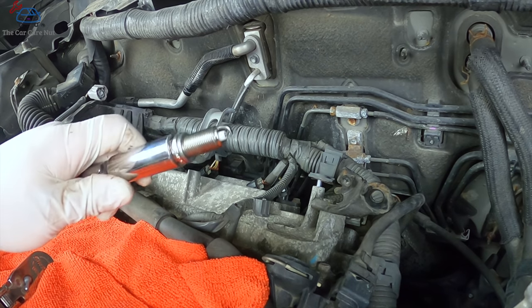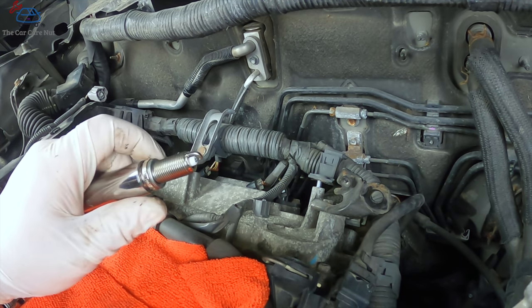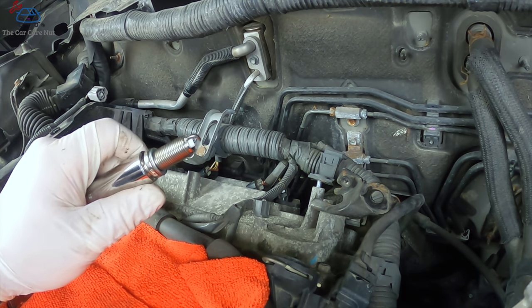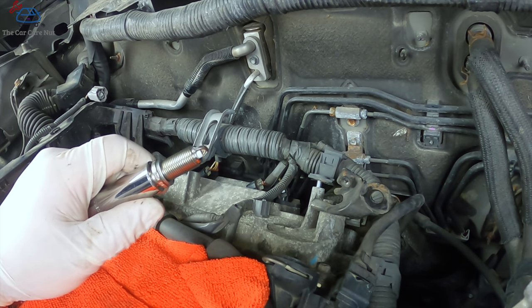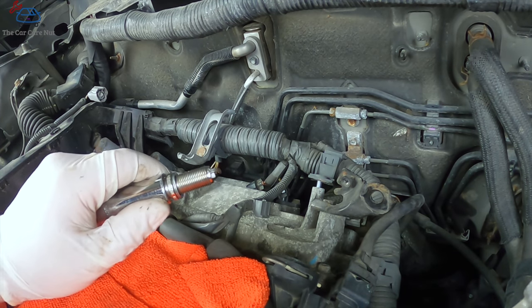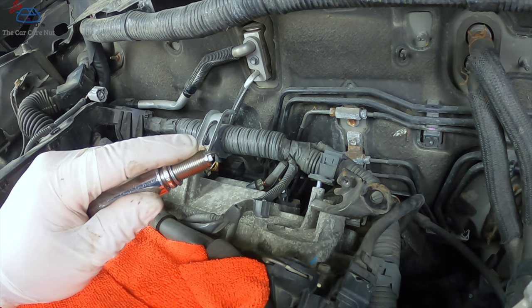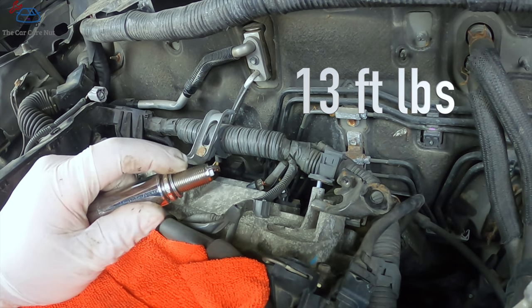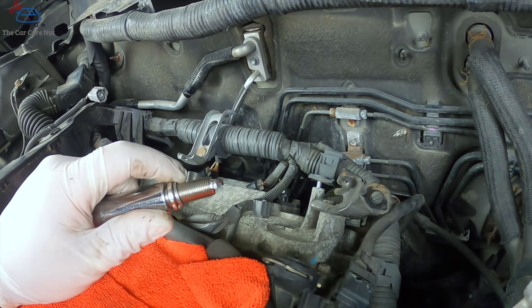For installation, do not put anything on these spark plugs — no anti-seize. Use original OEM spark plugs; going aftermarket isn't worth it when you're replacing them every 120,000 miles. Torque specification for the 2GR-FE engine is 13 foot-pounds across the board. Install the three rear spark plugs, torque them to spec, and then reassemble everything.